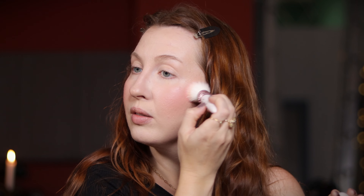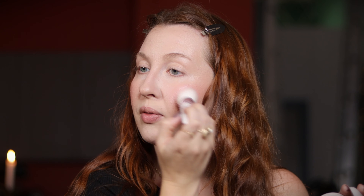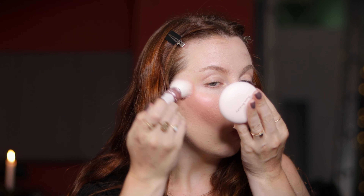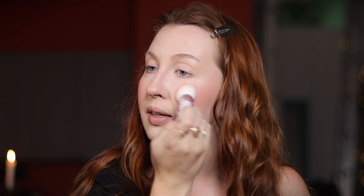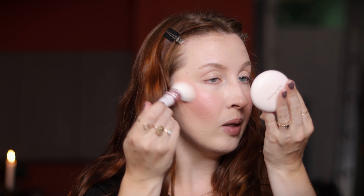Going in with the Rare Beauty luminous blush — nothing crazy, because this is a highlighting blush and I don't want to overdo it on textured skin — just going in really softly and gliding it on top of what I have. Since I've had this brush I am so happy. You can see it's not like anything went on crazy — highly, highly recommend something like this.